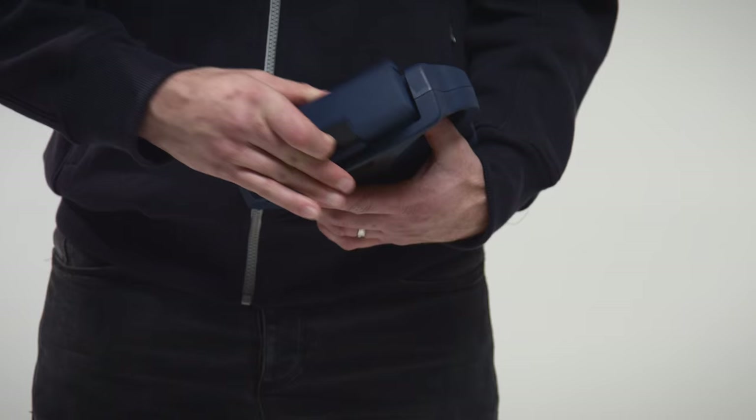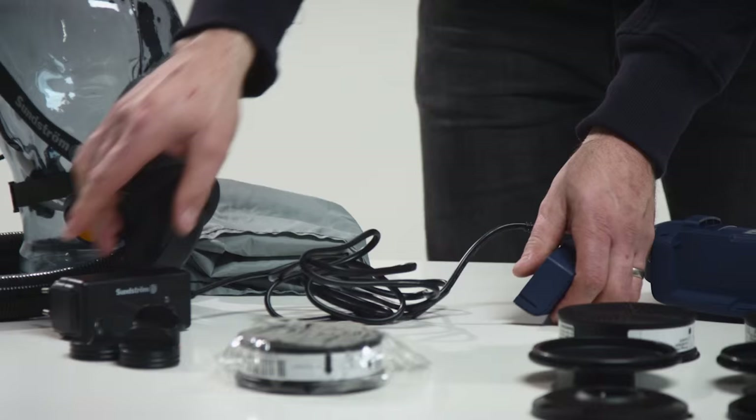Assembly. Remove and charge the battery. The charger carries out charging automatically in three stages.